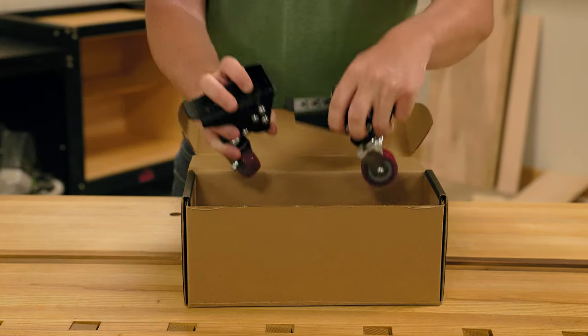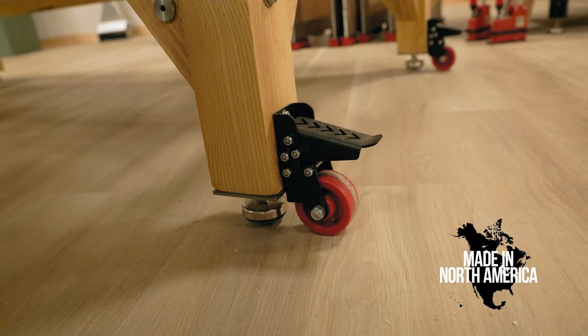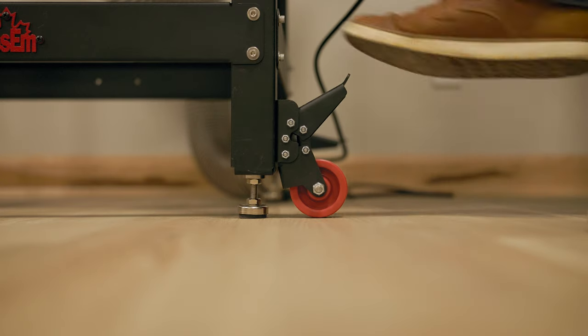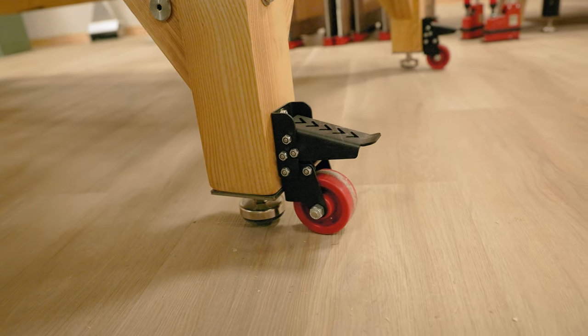Combine mobility with convenience with Jessam's new multi-purpose casters. Manufactured out of 12 gauge steel, Jessam's new multi-purpose casters are making mobility easier in your workspaces.